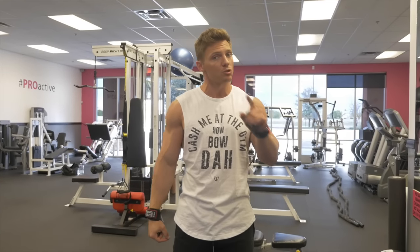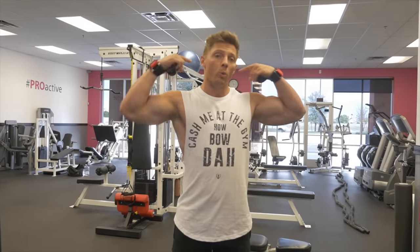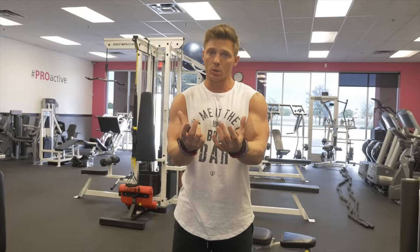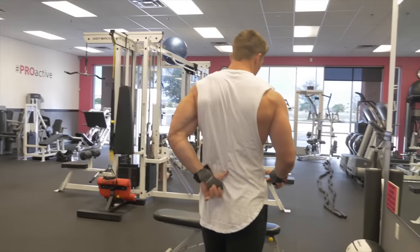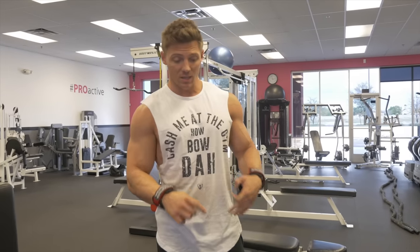Then you have your middle back — rhomboids, your traps. Traps I train with my arms; if you guys watched that arm training video not too long ago, I train my traps with my arms. So we want big but not overdeveloped traps. We want a nice wide lat, tiny waist, the lat line starts as low as possible, and then thickness. At the bottom you have your erectors, and those really give you that Christmas tree. Deadlifts, good mornings, hyperextensions — all of those things give you that.